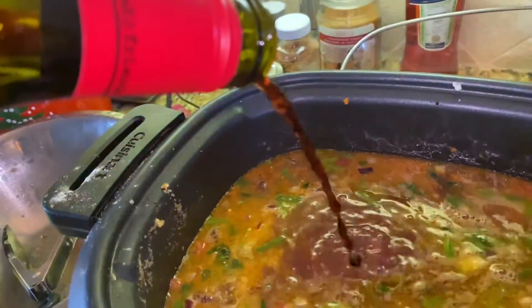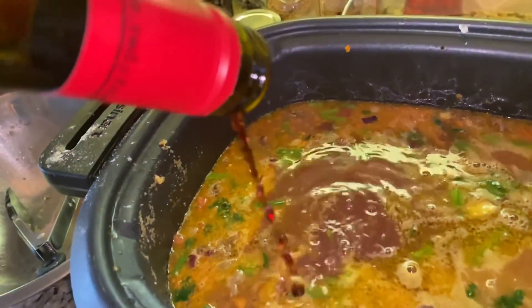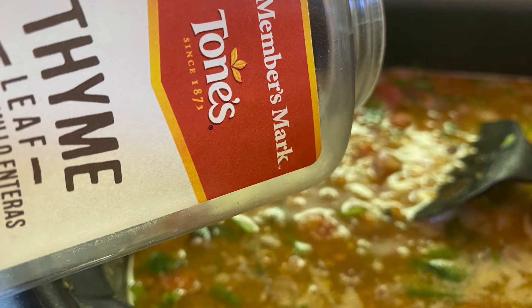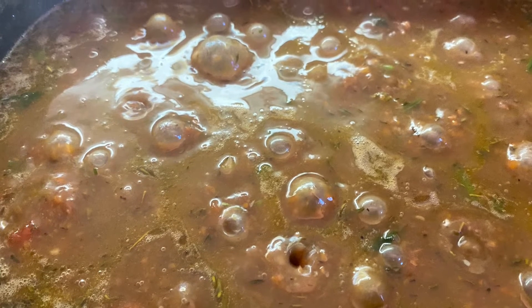You will season this with thyme, chopped parsley, and a bay leaf. Give it a good stir and allow it to cook for about four hours on low. We like to serve ours over rice. It is a wonderful treat. You can add other seasonings like oregano or Italian seasoning, and make sure you always taste for salt and pepper. Enjoy!